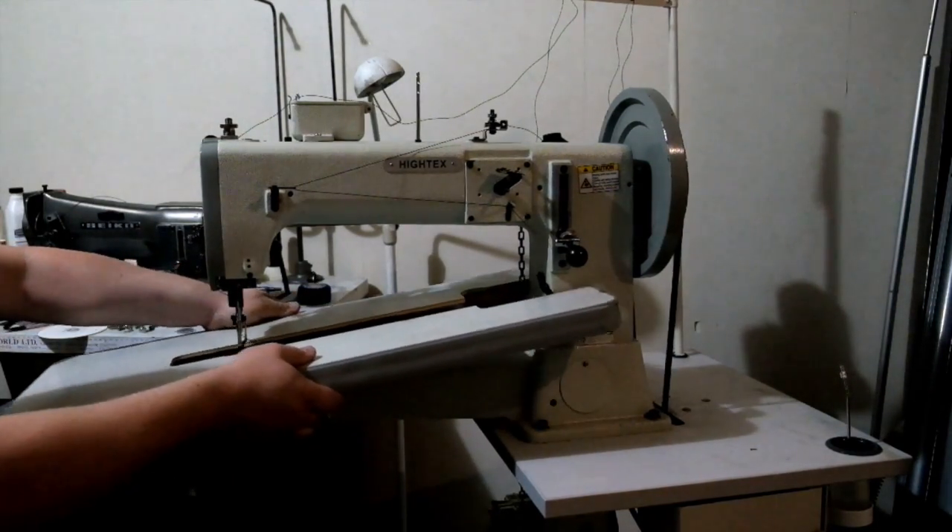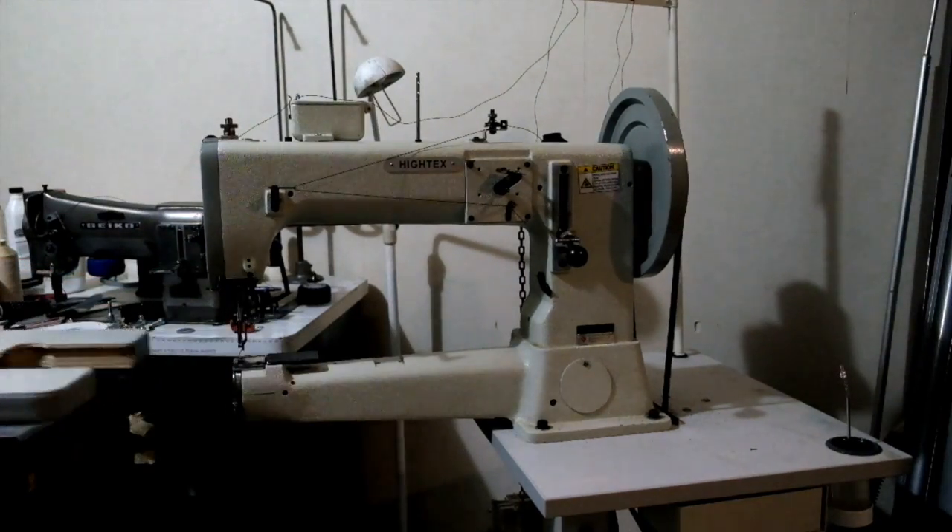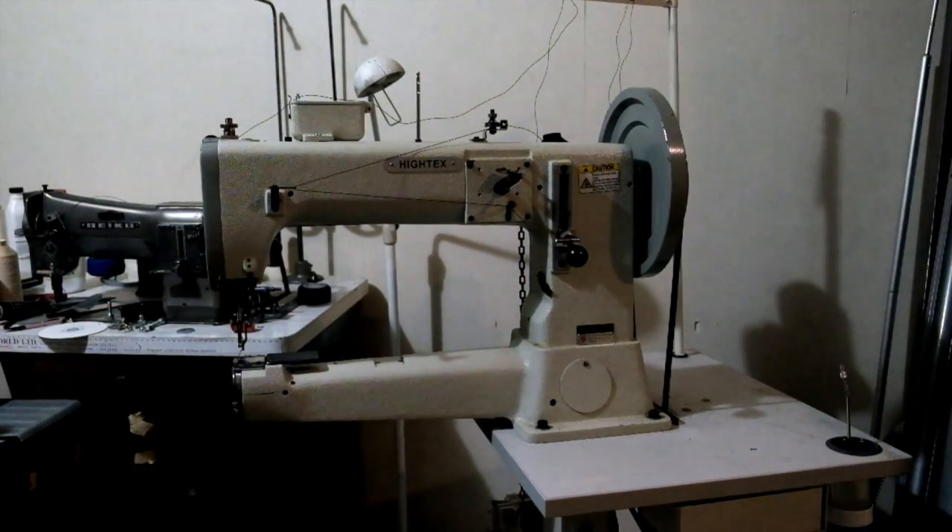Once you take the bolts out, just tilt the table slightly and remove it like that, and you're ready to go.